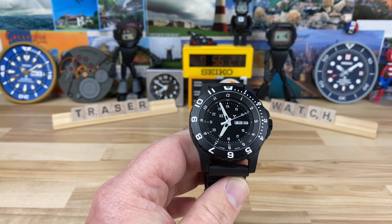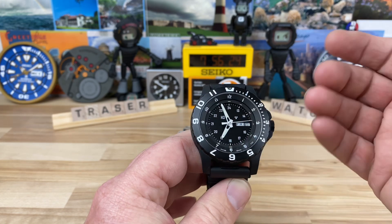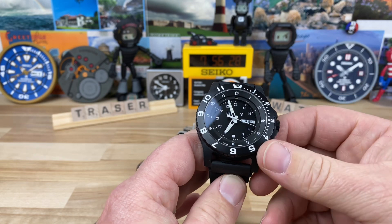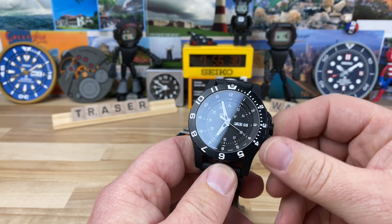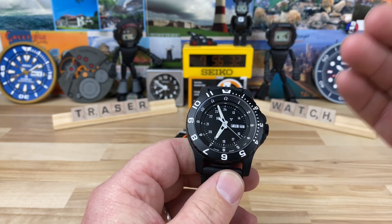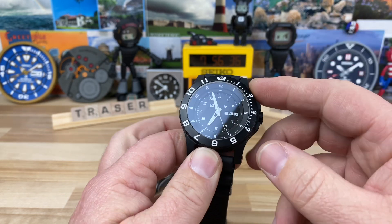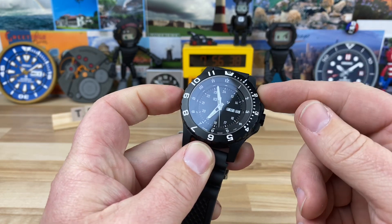They're easy to work on and they do last a long time. The Ronda ones are actually known to be very, very accurate — it's an inexpensive movement but it's a really good quartz movement.